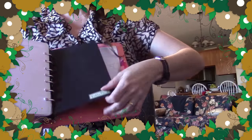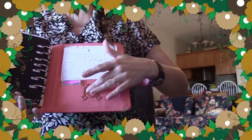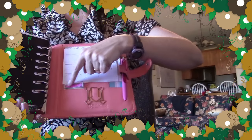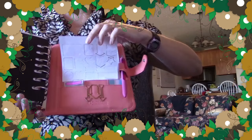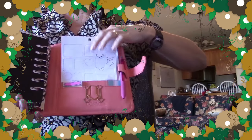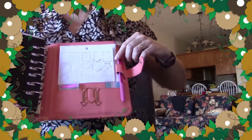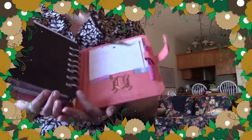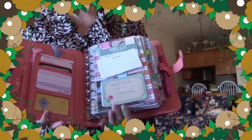In the back pocket I have extra paper clips, some tabs, arrows and flags, recollection stickers, papers I like to keep, and some more blank bow bunny paper. The main pen I'm writing with is my pink InkJoy, and I have my double-tipped Sharpie up front for writing on labels.